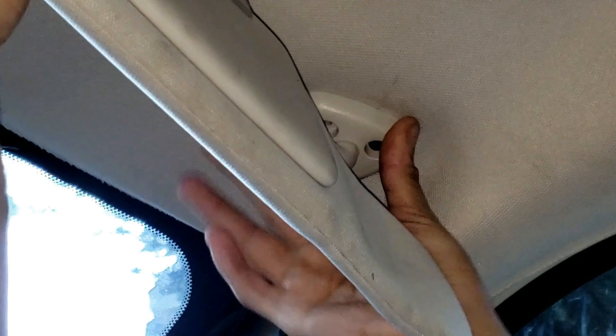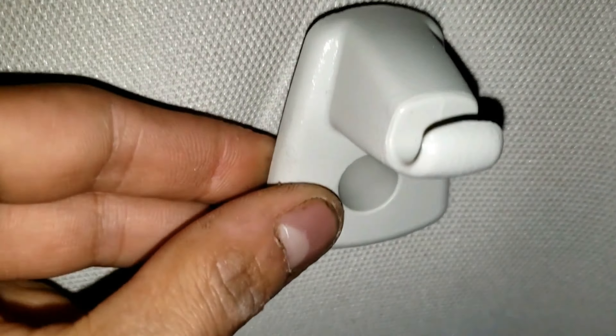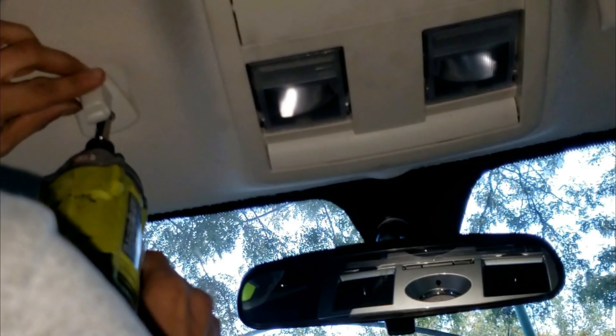Now that we did two of them, we're going to unhook the clip lightly. Move it to the side — do it carefully. Now we can get to the third and final screw with ease. By the way, you don't need to take off this visor hook or clip unless you're removing the overhead console bracket or the headliner. I have separate videos you can watch on that if interested.